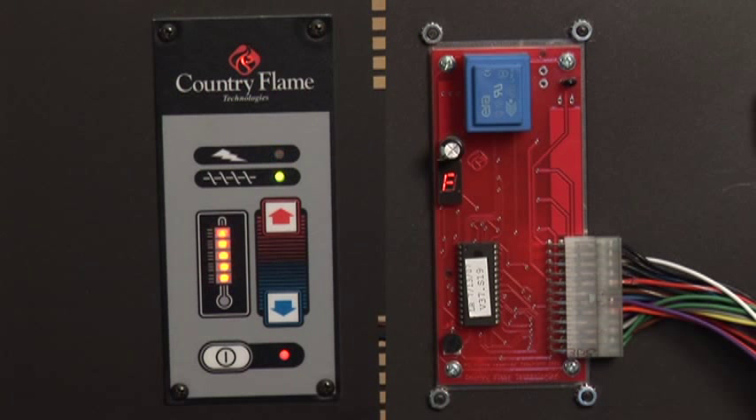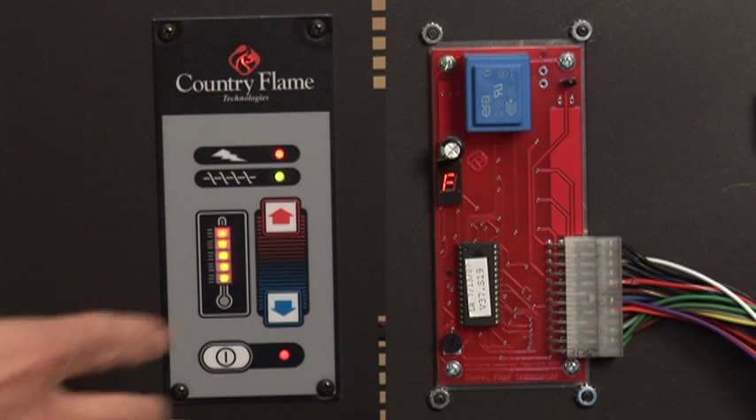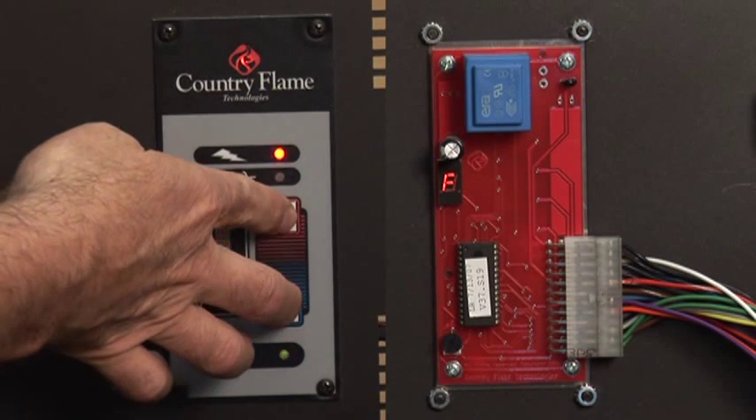Highway Patrol Mode. In the event that one of the sensors faults out, the control panel will flash all of its lights, indicating that it has entered Highway Patrol Mode. To exit this mode, you will have to reset the control board. To do this, press the up arrow, down arrow, and the start button all at the same time.